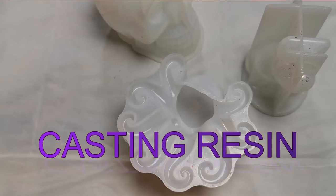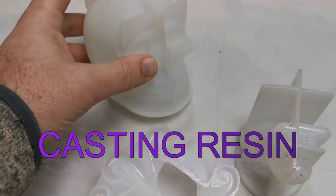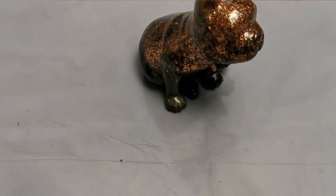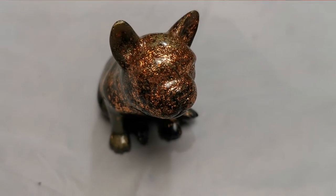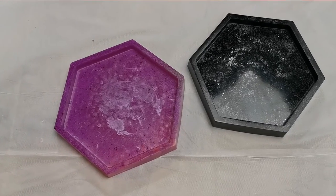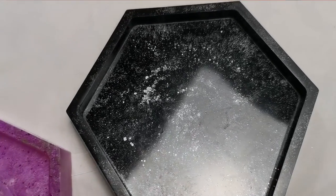The other type of resin is casting resin. For casting you use moulds like this — this here is my skull mould — and you can use it to cast different things such as this cute little French Bulldog, which has some rose gold in it and came out pretty amazing. Casting resin is a lot more dense and therefore takes a lot longer to cure, normally about 48 hours. You can also use it to create things like this coaster, where I've used alcohol ink to get this effect.